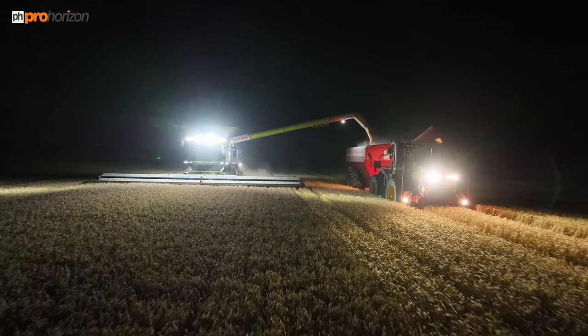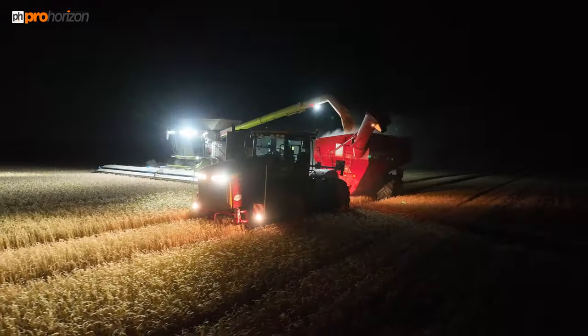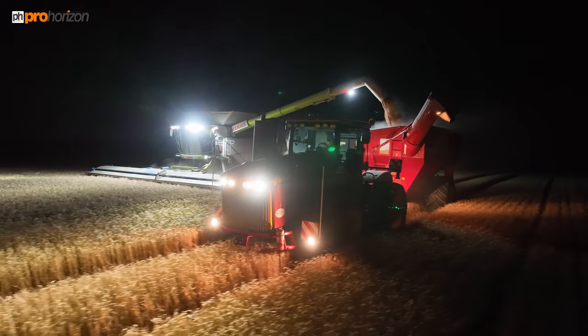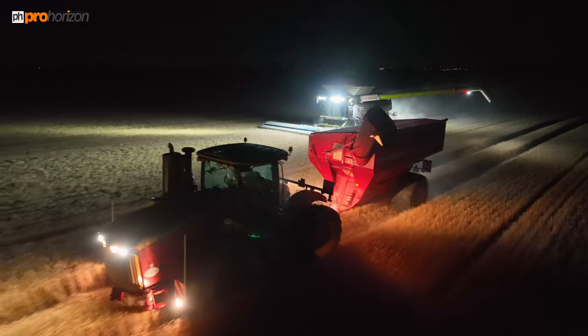I'm really impressed with the light pack on the Lexion. I've seen quite a few combines in operation at night this year and it has really stood out as having one of the best packs for visibility from the driver's perspective.